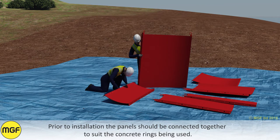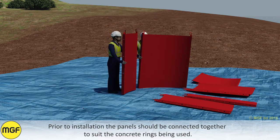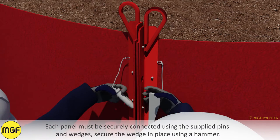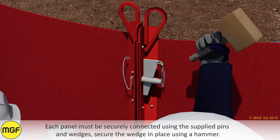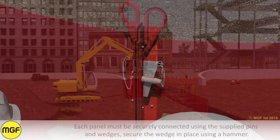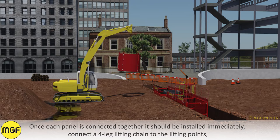Prior to installation, the panels should be connected together to suit the concrete rings being used. Each panel must be securely connected using the supplied pins and wedges. Secure the wedge in place using a hammer. Once each panel is connected together, it should be installed immediately.